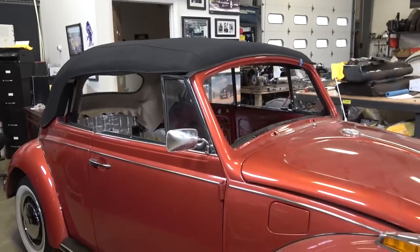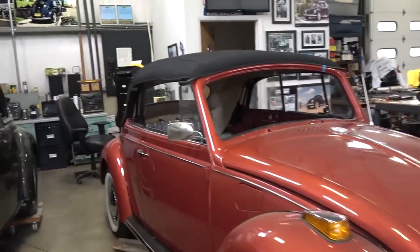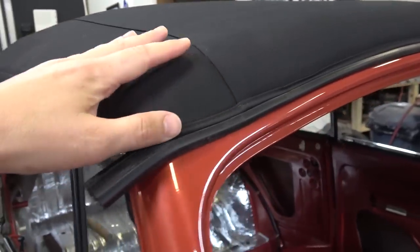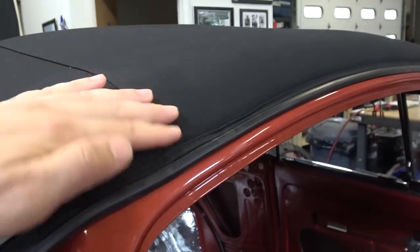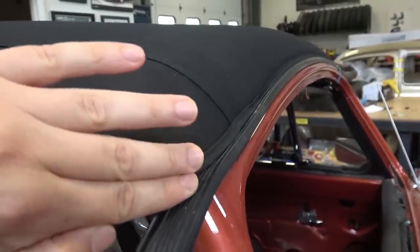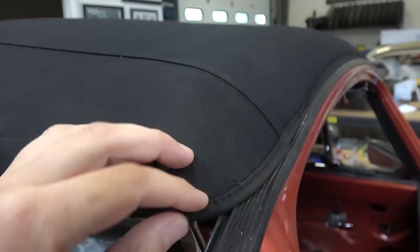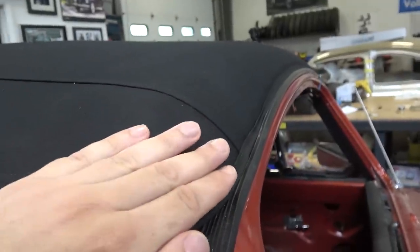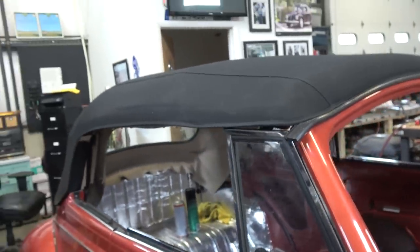For the most part, like us, we use these for shows and weekends so the top is going to be down. I think it's coming out awesome for my first stab at this. Stapling the material to the front bow was a little tedious and nerve-wracking — you've got to make sure that flap that wraps over the bow has the bead at the edge of the bow or even tucked slightly under, because once you latch the top down it's going to pull the material. Too many times people fasten the front material not down far enough, and when it comes time to pull it back the seam gets stretched too far.